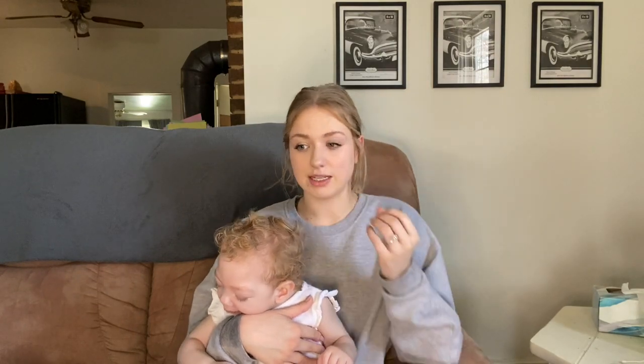Another question: why does she sometimes take a bottle and sometimes use the tube? It's completely up to Kendall. If she doesn't want to eat or won't finish a bottle during a feed, we'll just put the rest through the G-tube. If she's sleeping and didn't sleep well the night before, I'll just put it in the G-tube.